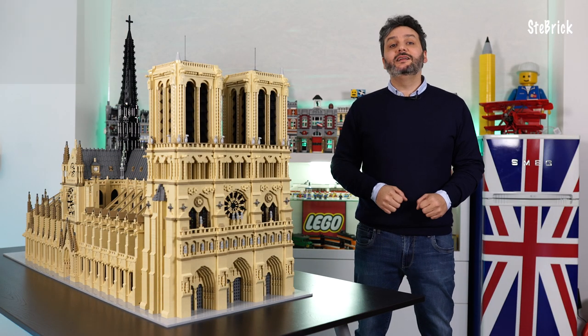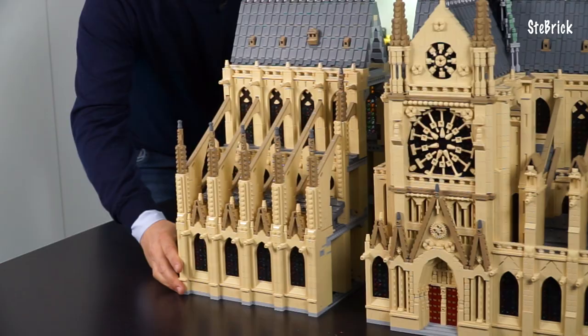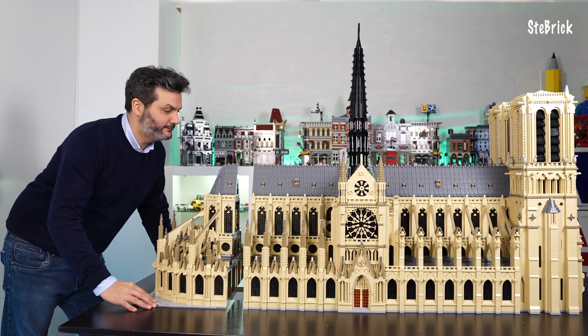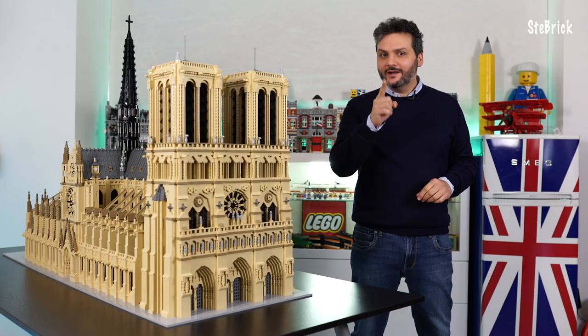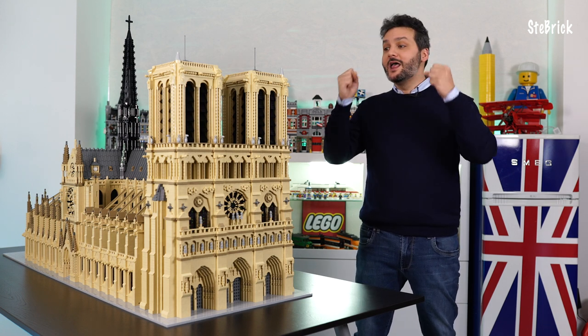Here we are, ladies and gentlemen — Notre Dame de Paris. As you have seen, in just a few minutes we have managed to assemble Notre Dame. And in just a few minutes we will also manage to disassemble it. But now, one last amazing thing: let there be light.